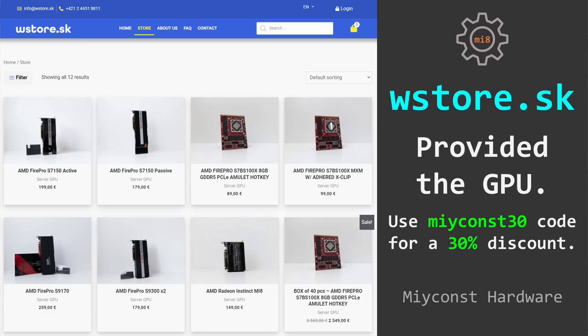If you plan to buy anything from the wstore.sk website, you can get a 30% discount by using Meukon's 30 promotional code.